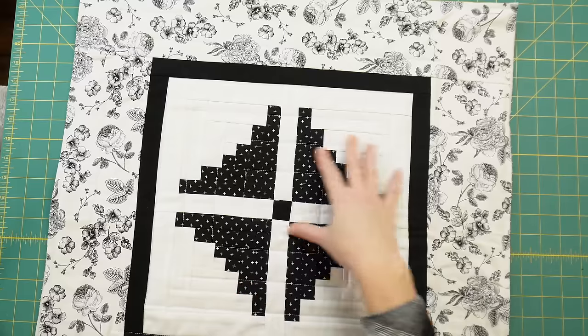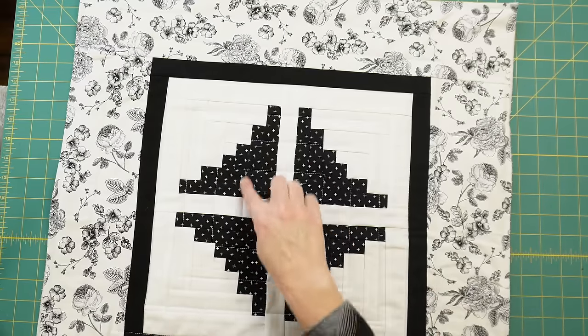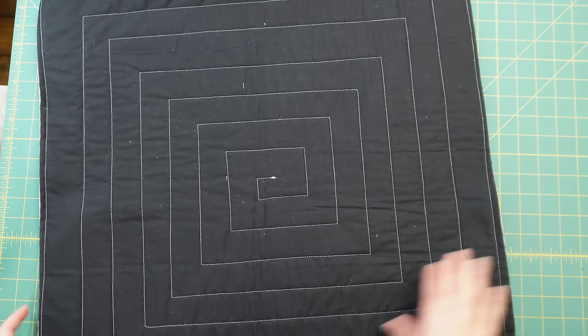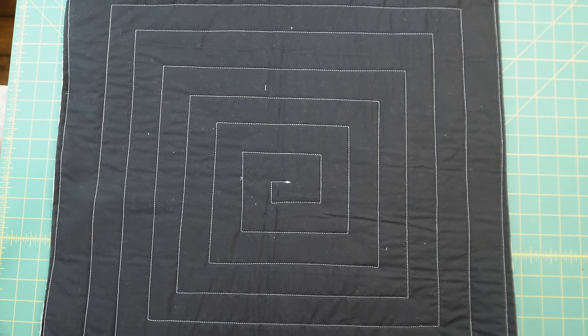Another quilt is quilted! I absolutely love how this design turned out — it suited this quilt perfectly. It's honestly hard to see the quilting on camera, but it started in the center and just spiraled out. On the back, since I used a solid backing, you can see it a little bit better and it really looks so nice.